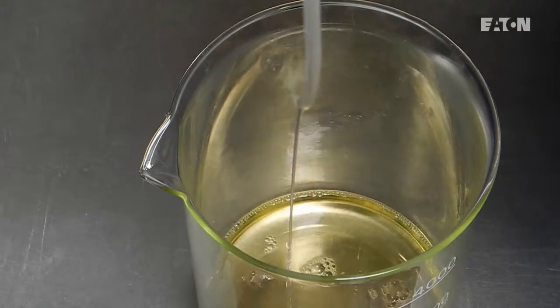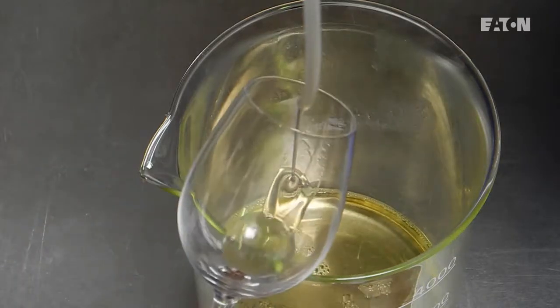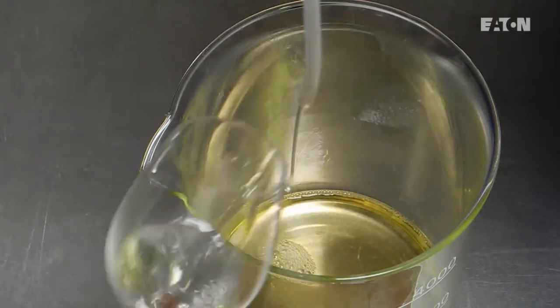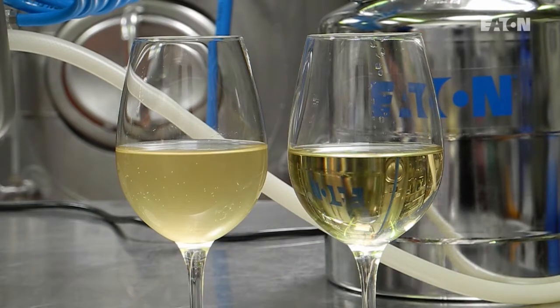We have started the system right now. As you can see, the wine is going through, and we can take a sample to see how fast and how clear the wine comes out. Here we have the unfiltered wine from the storage tank, and here the filtered wine after the Beko PET 450.